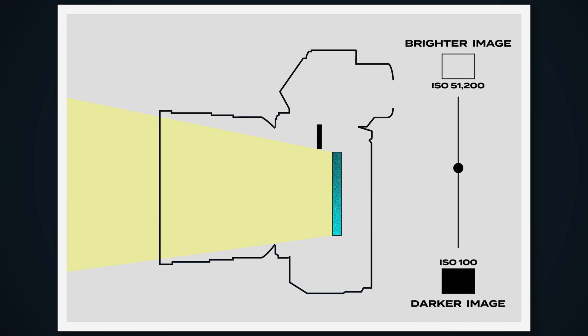You can think of ISO like a dimmer switch for your sensor. The lower your ISO, the less sensitive your camera's sensor is to light, meaning the darker the photo. The higher your ISO, the more sensitive your sensor is to light, meaning the brighter the photo. Now that we know how these three settings affect our overall exposure, let's go back and talk about the side effects each one introduces when we raise or lower them.